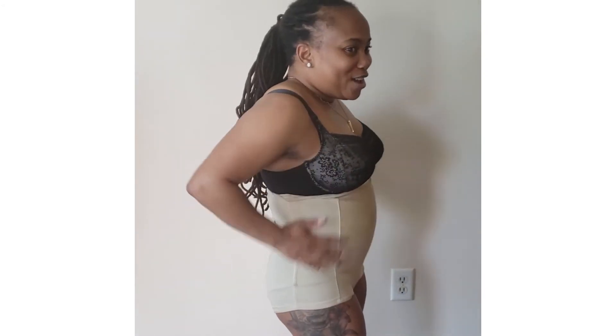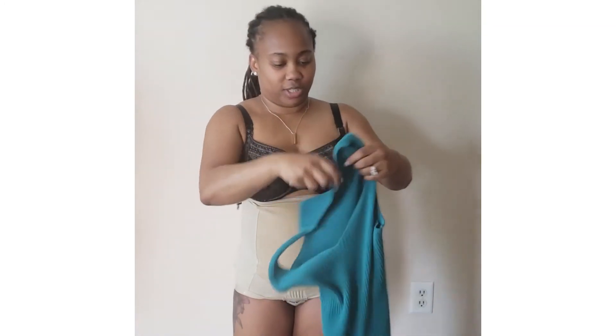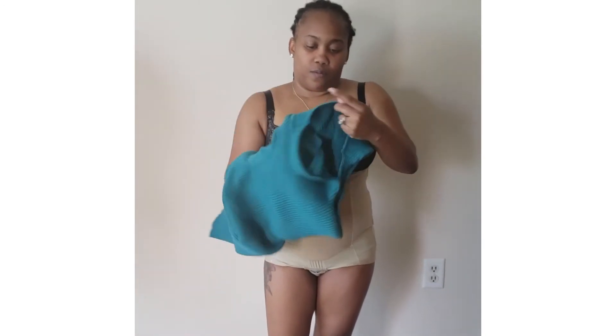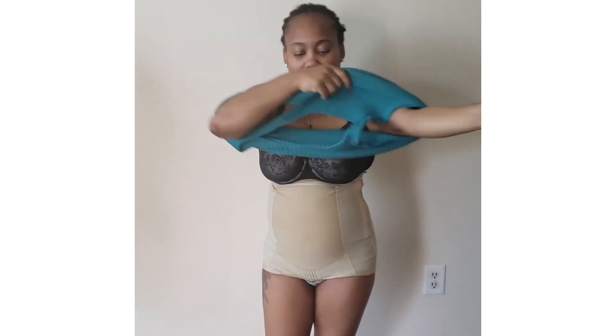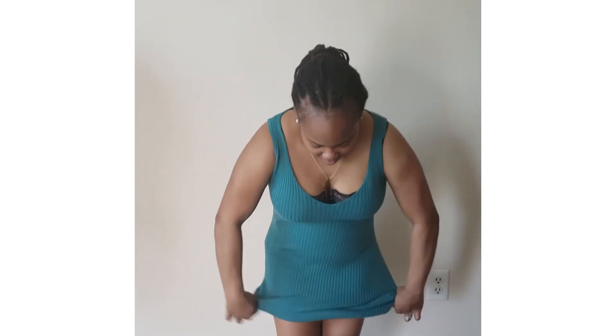And baby belly's gone — nice shape fit. So here's a dress. I'm going to slip a dress on top of it so you can see what it looks like. And there you go. Three month baby wear.